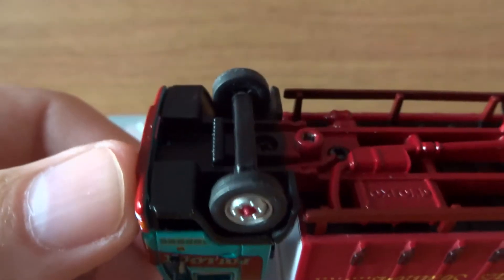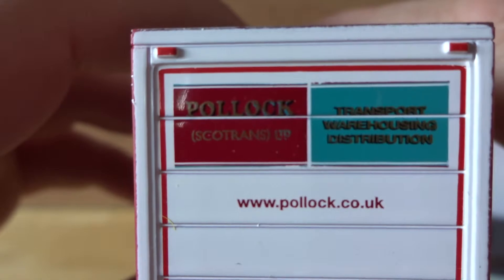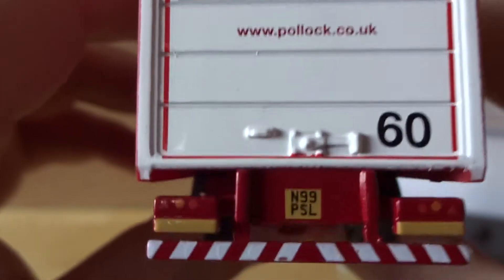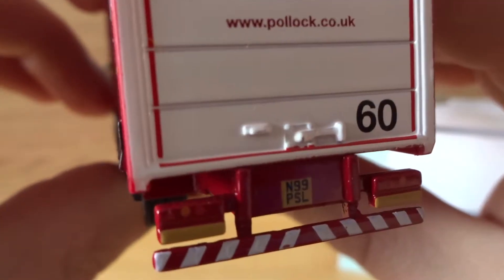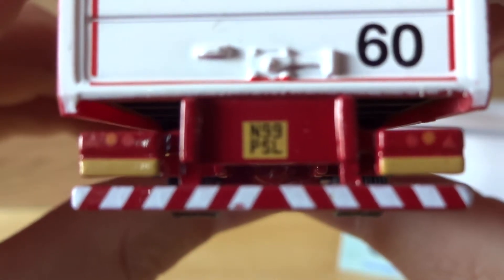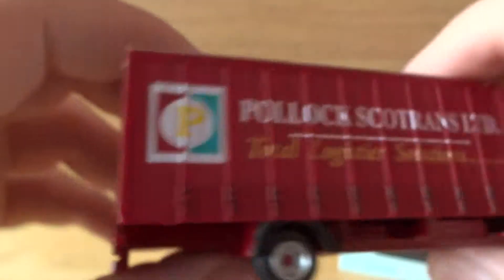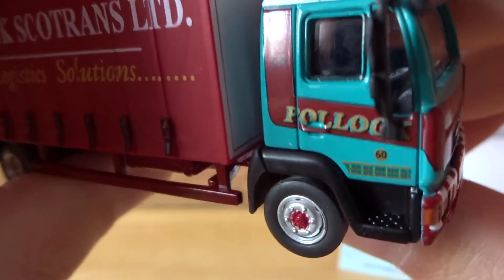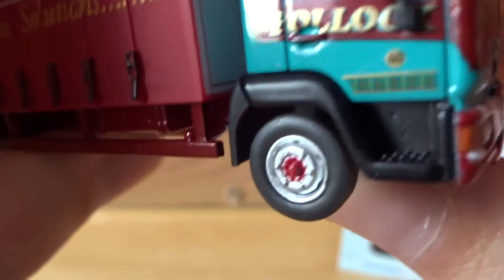Nice casting on it. On the back we have the Pollock Scotland's logo, a nice detail of the lock-in system on the back of the truck with the fleet number and registration. Great detail on the steps and on the wheels.